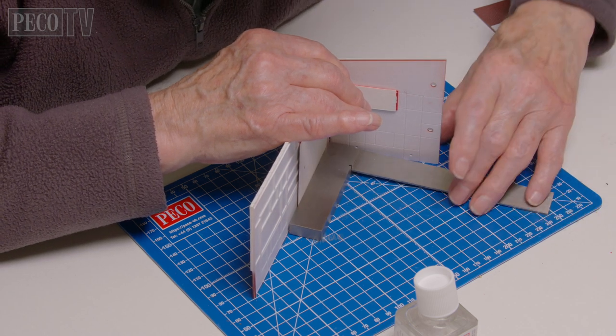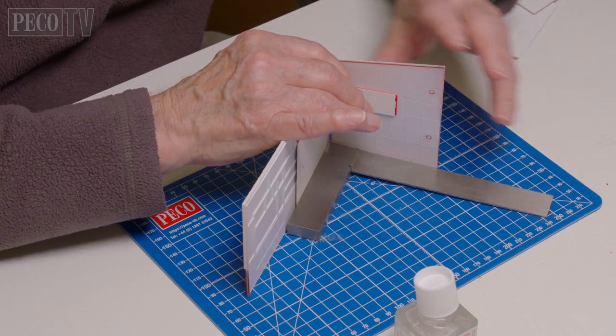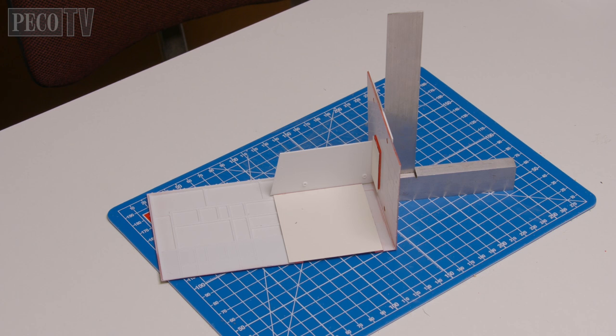Jeff starts to bring all the walls together. Using a set square he joins a front wall section with an appropriate side wall section, making sure he creates a good 90 degree angle. Using some of the waste plastic from these two kits, he takes a small piece of plastic and uses it as an internal bracing, and repeats this process on all four corners and leaves it to set.